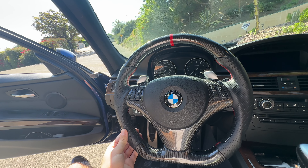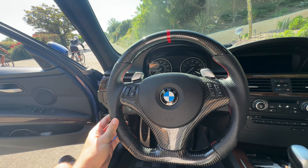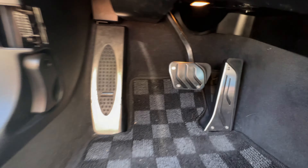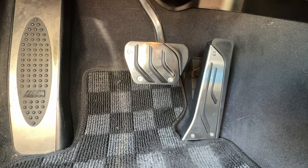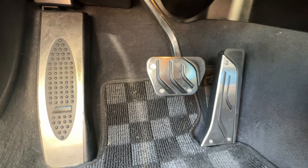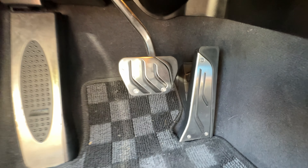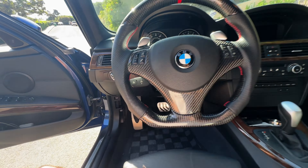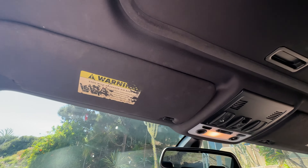That's already a handful of things that a lot of people are going to do anyway to their car — well, actually this came factory with it. Another thing it comes with — I forgot to mention — is the suspension, but I changed that so it's not stock anymore because it was kind of blown out from being almost 15 years old.